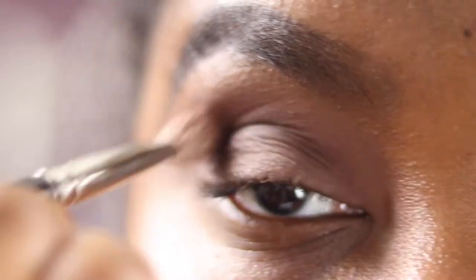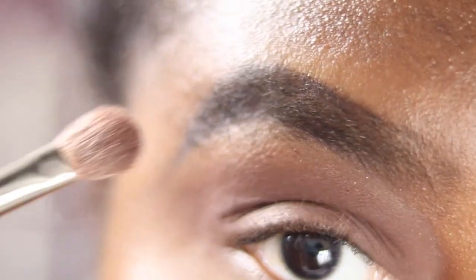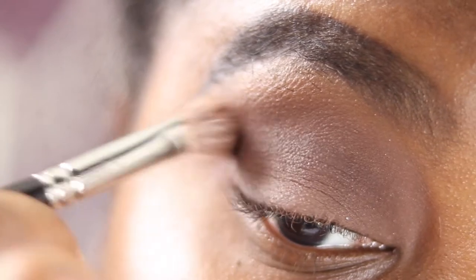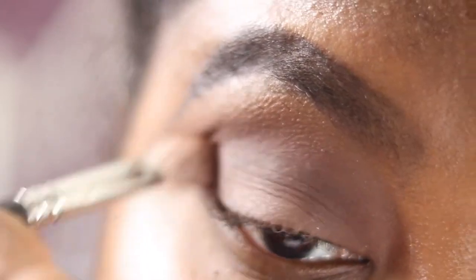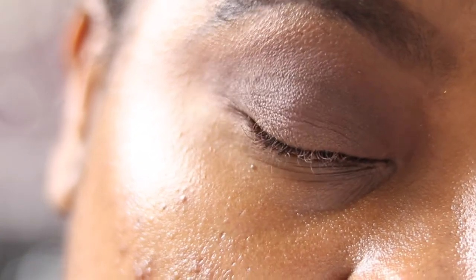Blending it through the crease and outwards to wing that shadow out — make it nice and smoky. Just take your time with this and keep blending. I have got some specks of glitter on my eyes from other brushes touching my blending brushes, but the shadows themselves are matte. That's what it's looking like so far — a bit of dimension building.